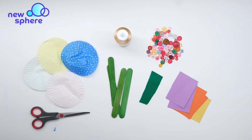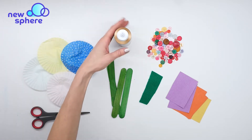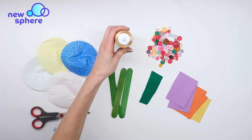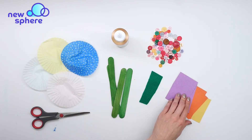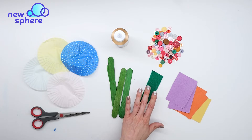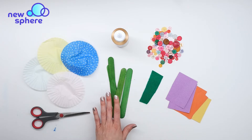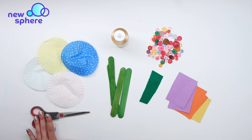For my materials I have some paper cupcake liners, some tacky glue, lots of buttons, some rectangles cut out of construction paper, green felt — you could also just use green construction paper instead — four green popsicle sticks, and a pair of scissors.